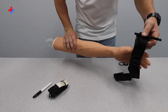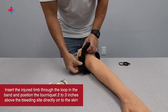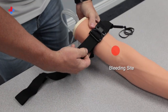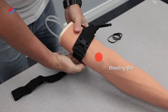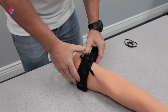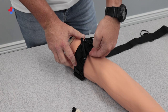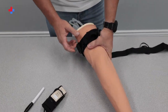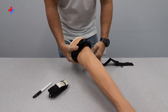To apply the tourniquet, insert the injured limb through the loop in the band and position the tourniquet two to three inches above the bleeding site, directly onto the skin. Pull the band tightly and fasten it back on itself all the way around the limb, but not over the rod clips. The band should be tight enough that the tips of three fingers will not fit between the band and the limb. If your fingertips fit between the band and the limb, rewrap the band more tightly and check again.